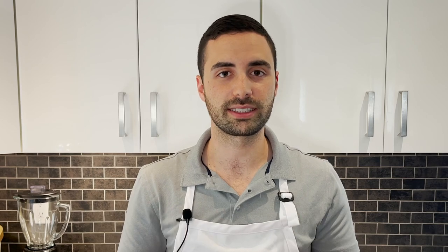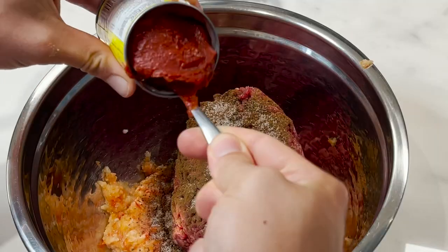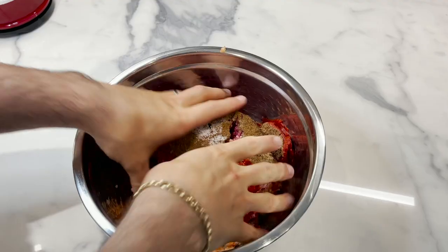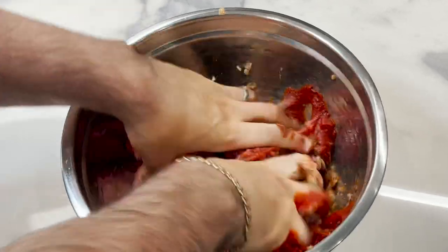You can add whatever blend of spices you want — this is the one I find works best and has the most authentic Lebanese flavor. Add in a bit of salt and a nice can of tomato paste; the tomato paste will help bind everything together. Now this is the time where you get your hands dirty — get those hands in there and start squeezing and mushing everything together. The meat is done and ready to go. Cover it and keep it in the fridge until you're ready to use it.